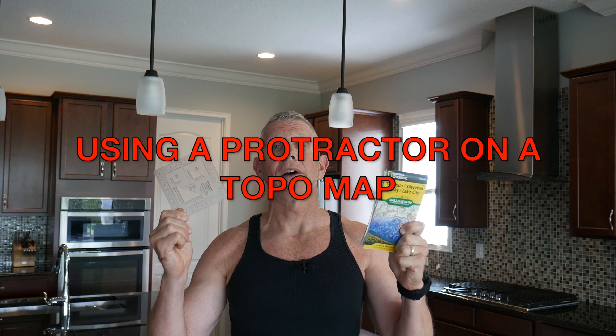Today's video is going to be utilizing a protractor on a topographical map. I'm going to show you how to use a protractor to shoot or get an azimuth on a topographical map.